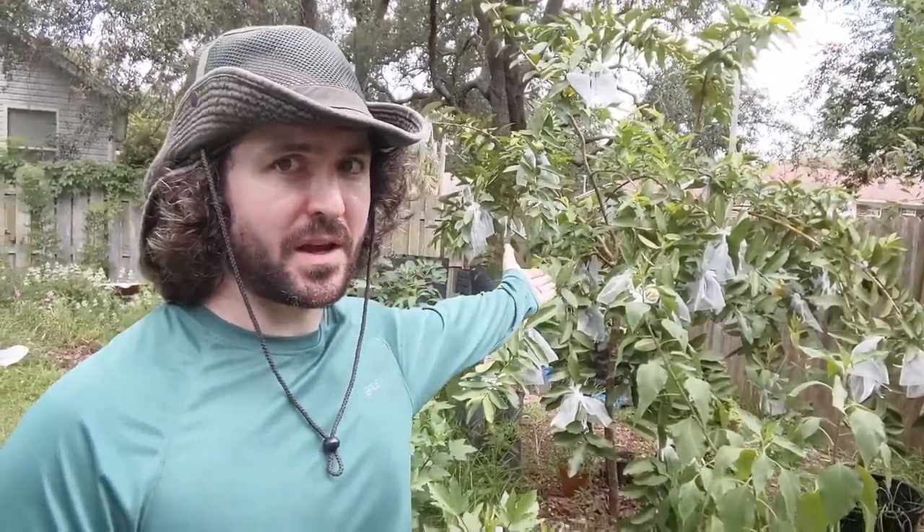Hey everybody, Andrew here from Go Green Compost. This is my guava tree behind me. It's the middle of August right now, the guava tree is covered in fruit and they're becoming ripe — they're very tasty. It's a great tree, really glad to have it. This is the second year we've had it, and last year we got a handful of guava, but this year there are just tons of them.